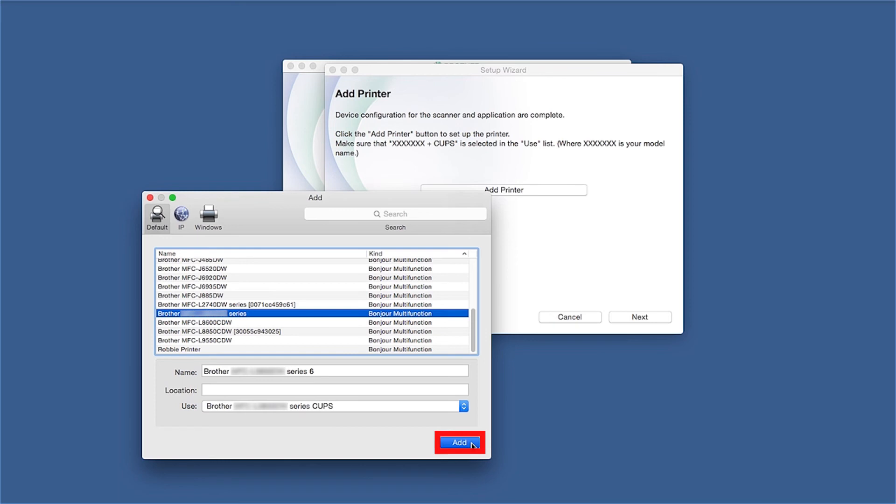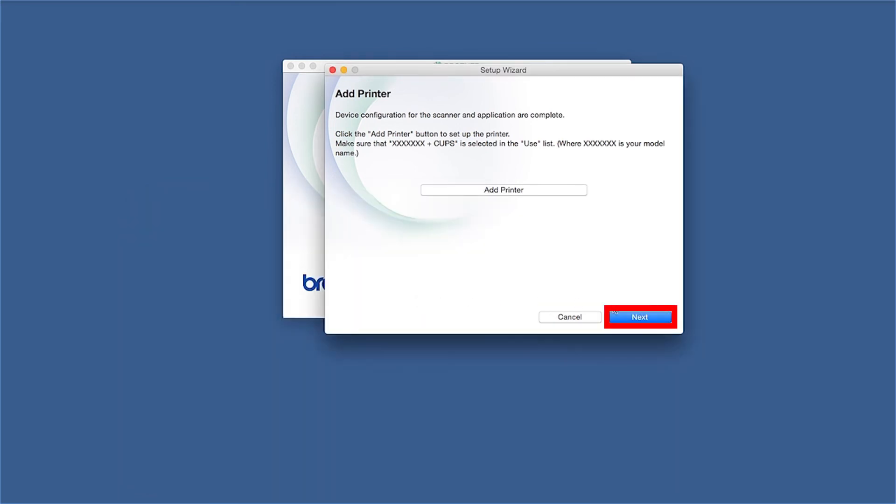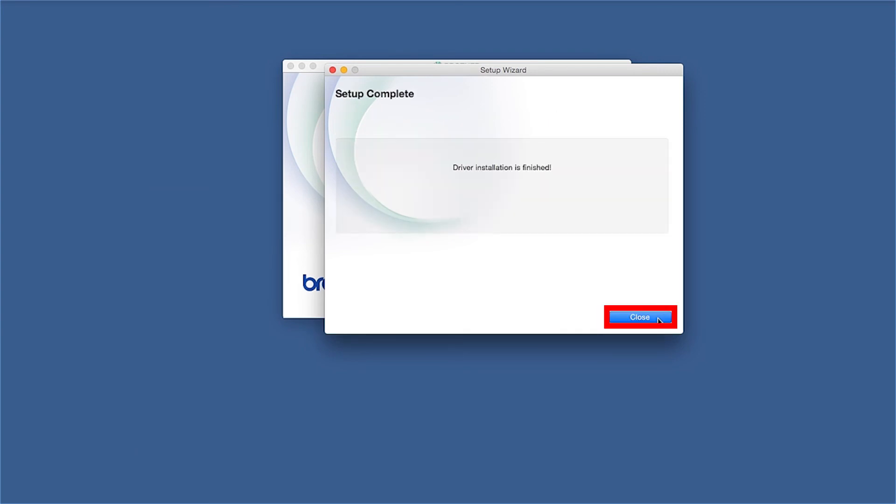Click Add, then click Continue. Click Next, and now click Close.